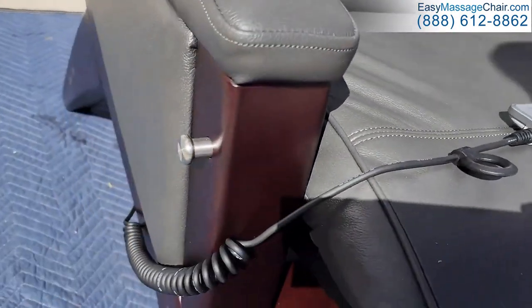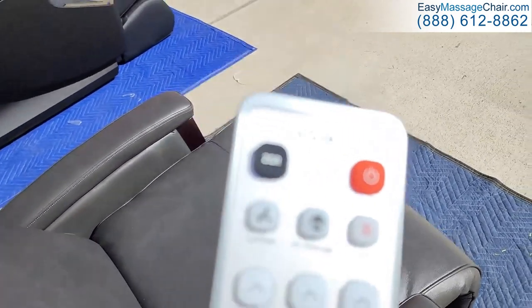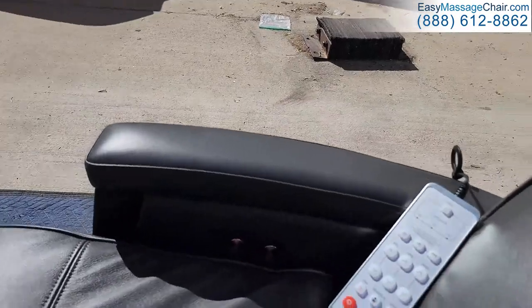Underneath the leather there is memory foam, which is going to give you a very comfortable fit. Here is the remote control — it's really easy to use.